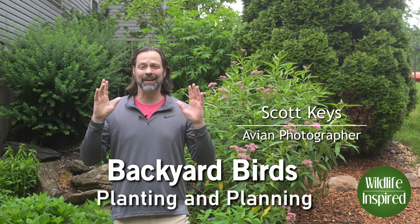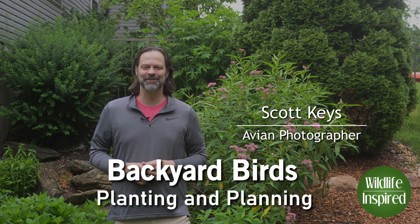Hey everyone, welcome to Wildlife Inspired. I'm your host Scott Keyes and today's part two of backyard bird photography. We're going to talk about how to plant for birds and how to plan for birds right after this.